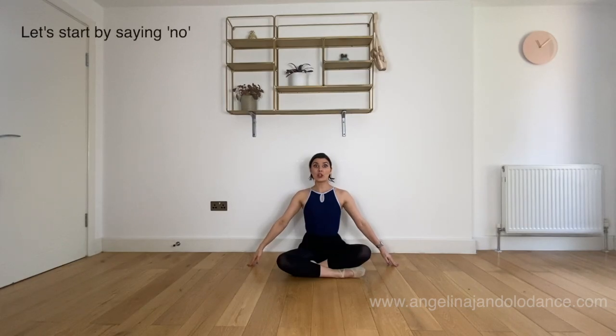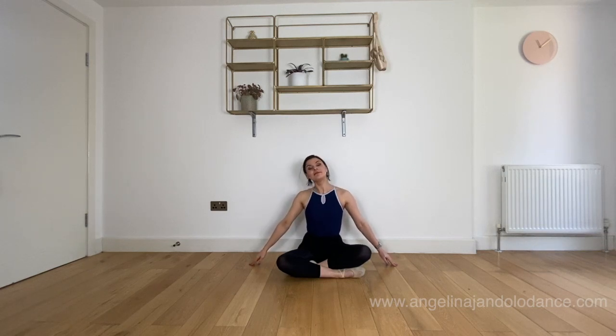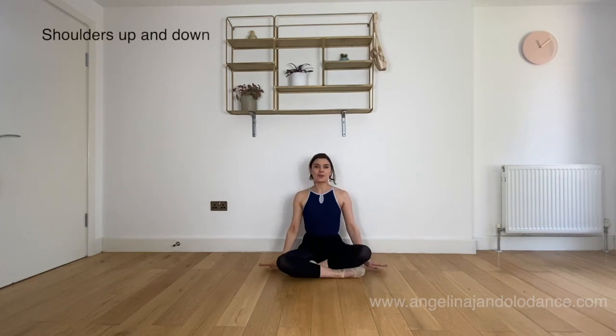Let's start with a cylinder. Now we're going to go straight to the side. Let's go up and down with our shoulders.